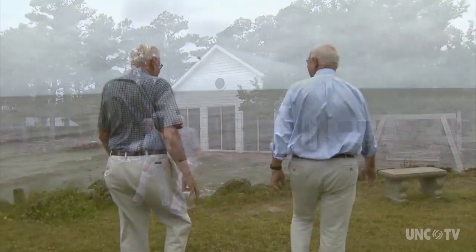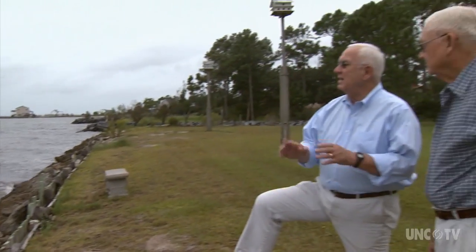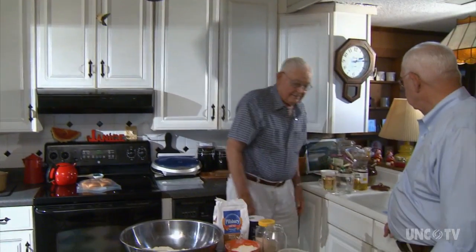Earl Fulcher of Davis, who lives right on Core Sound, has won baking contests with his light rolls. He agreed to demonstrate, and we'll tell you where to find the exact recipe.